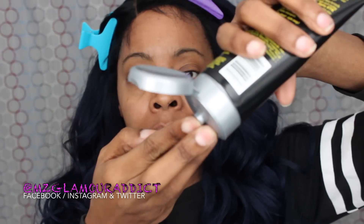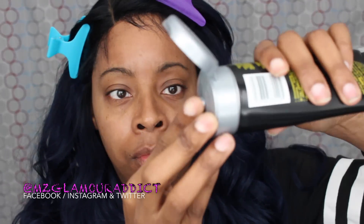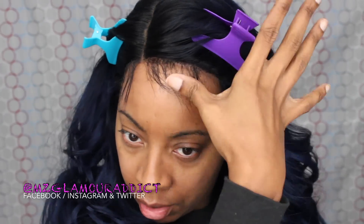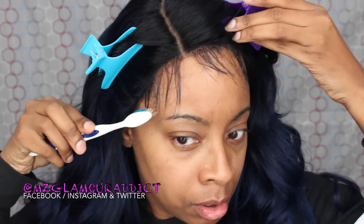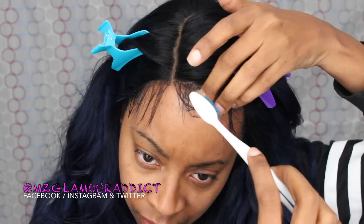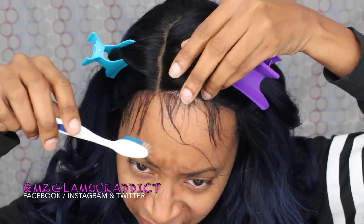Here's the Got2B Ultra Glue — a little bit of this goes a long way. I'm placing it onto the hairline, making sure I get enough on there, and then proceeding to try to make some baby hairs. I'm starting out with a toothbrush that I will no longer use for my teeth — this will be used exclusively for hair.